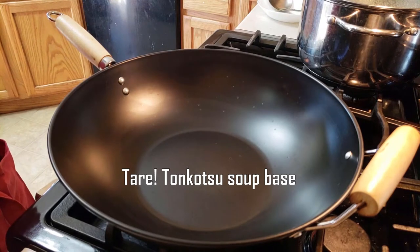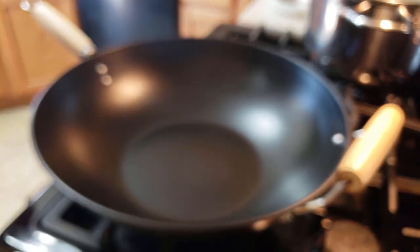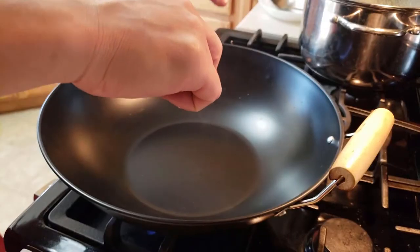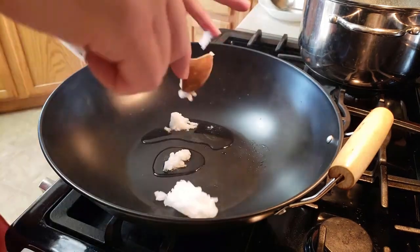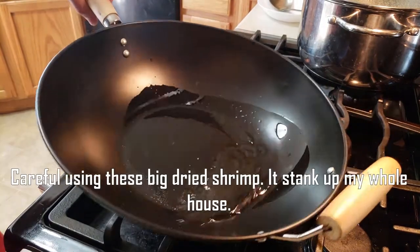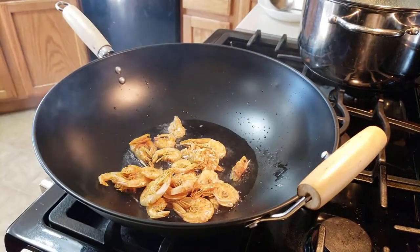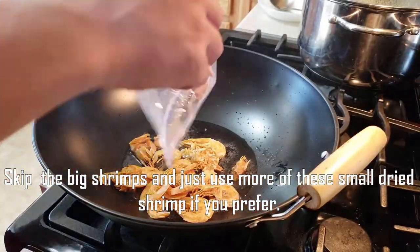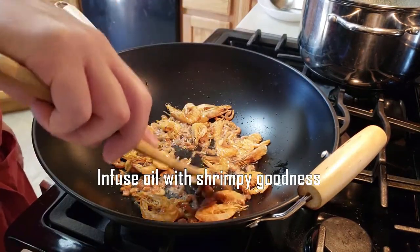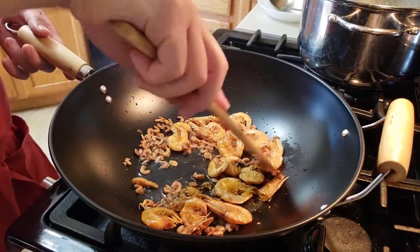Now we're going to make our tare — that is our soup base for our tonkatsu ramen. In a pan, put in a hefty amount of oil; I'm using coconut oil, about four tablespoons. To the coconut oil, we're going to add dried shrimp and dried shrimp paste — get all that fishy, shrimpy goodness into the oil to extract umami flavor.